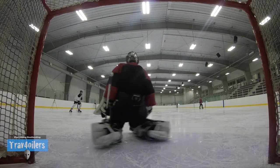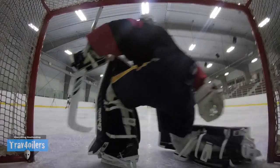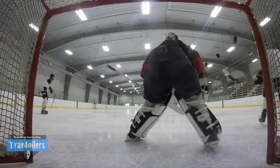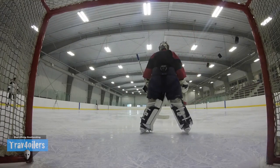Overall, I believe Bauer makes hands down the best, most consistent gold skate products on the market that I've ever come across. I didn't like the Reactor 6000 set of skates, but I still to this day have not had a single complaint about the Supreme line of gold skates in seven to eight seasons of using them.